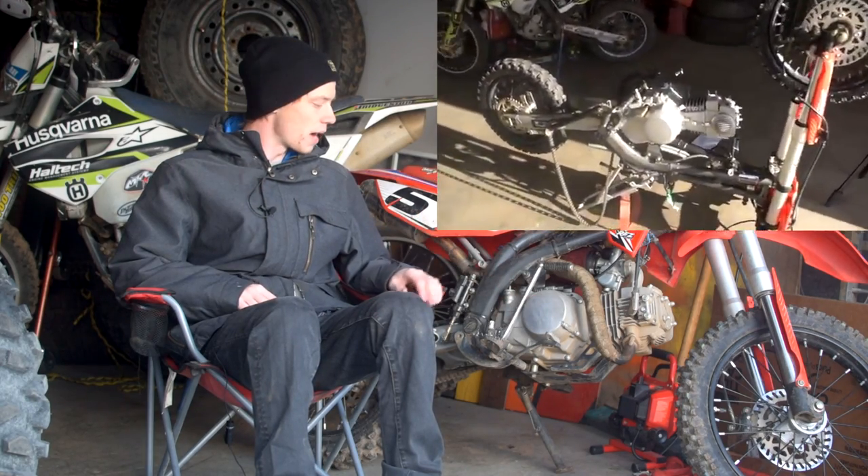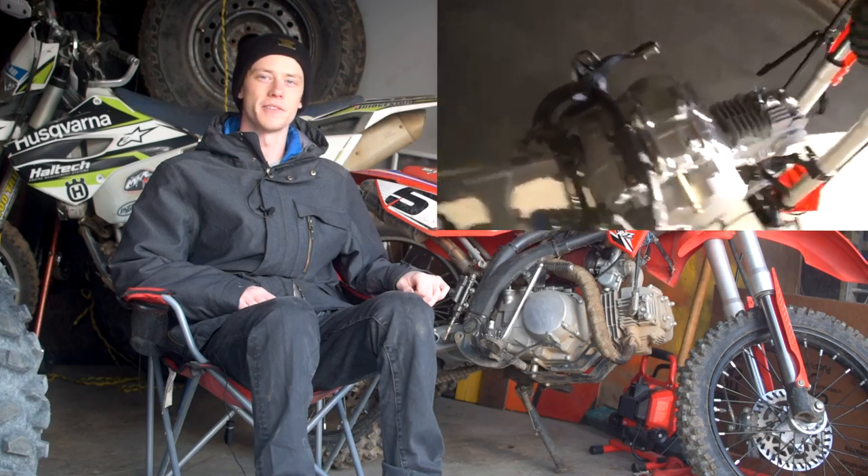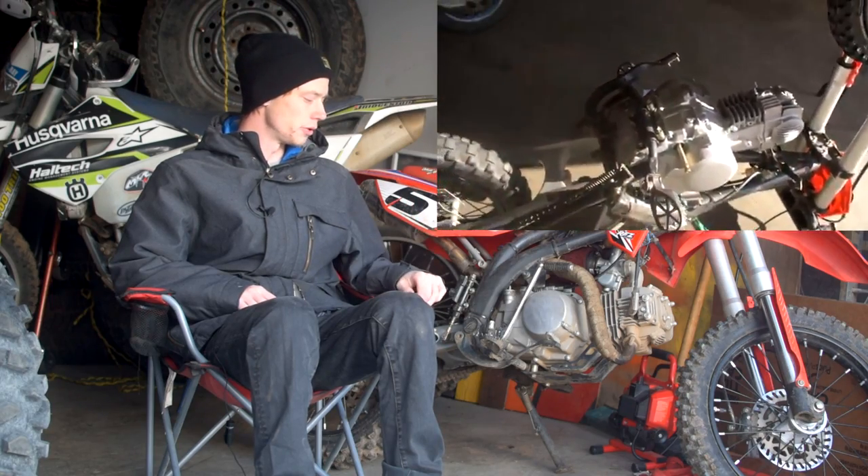It was about $50 more to buy this 150cc than it was to buy another 125cc engine, so it's an absolute no-brainer.